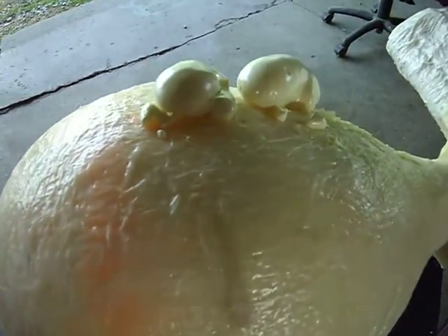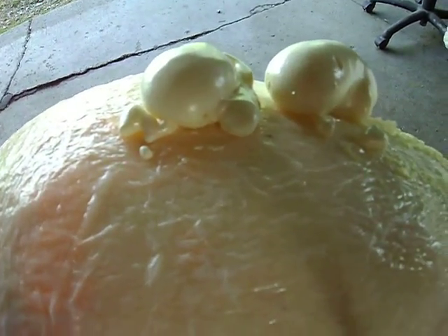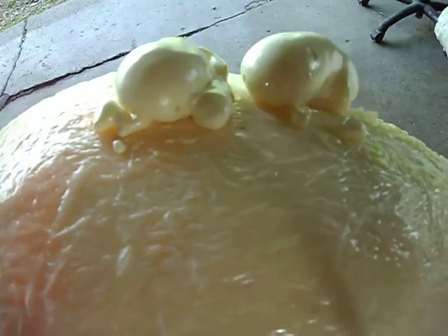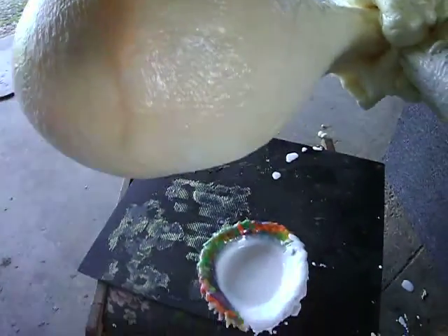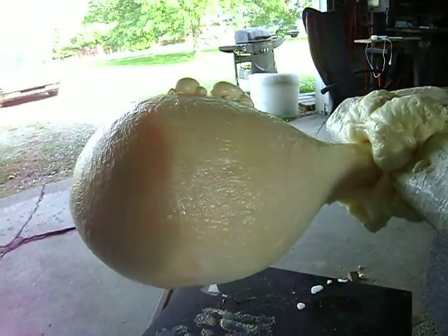So I put two holes in there and shot some foam in there, just like you shoot grease in farm equipment. You wait until it comes out — that way you know it's full. So it's come out pretty good. At least it's round again.